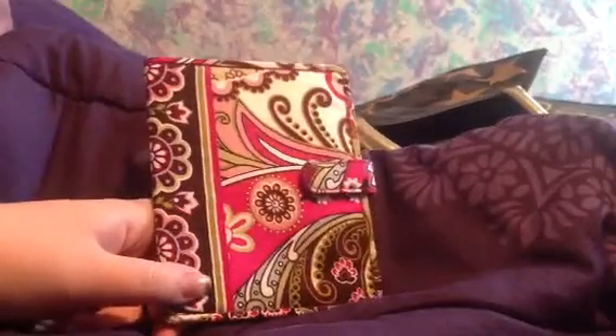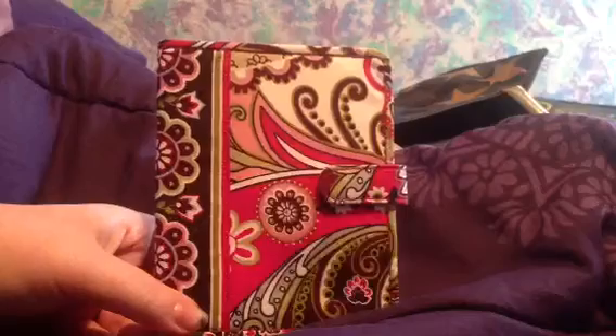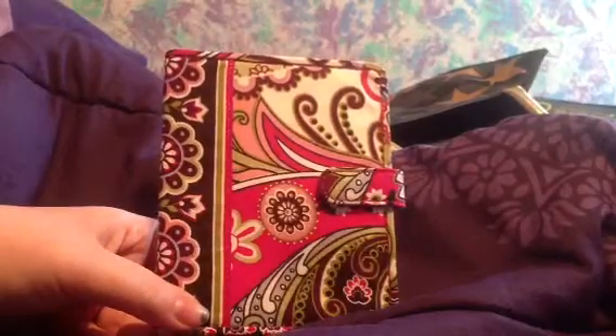This was just kind of a quick review, that's really it. I think it's really cute and I haven't actually used it yet because I haven't gone anywhere where I need a passport. But it looks really cute and I'm excited to use it. Thanks for watching — please comment, rate, and subscribe. Bye!